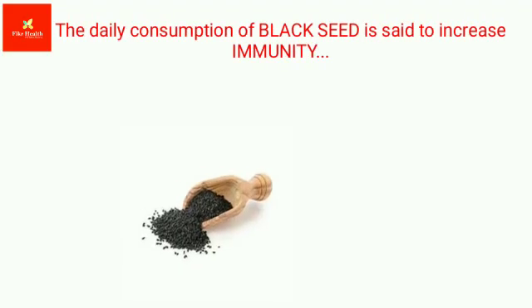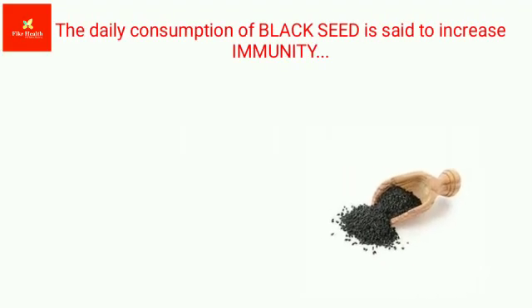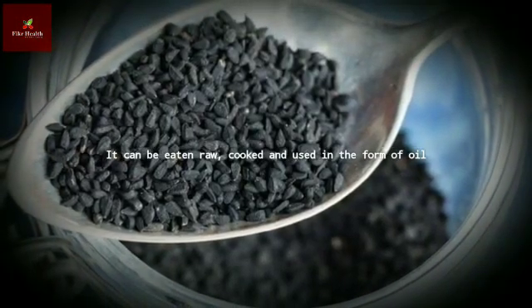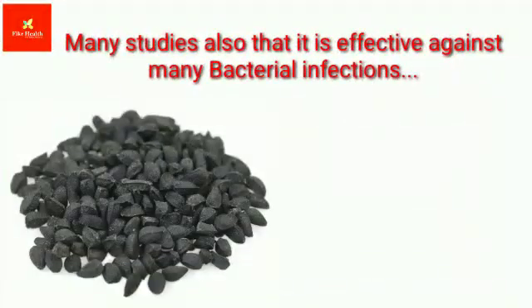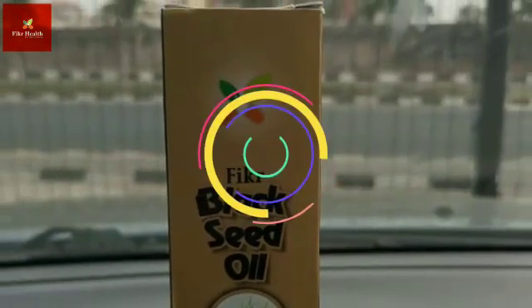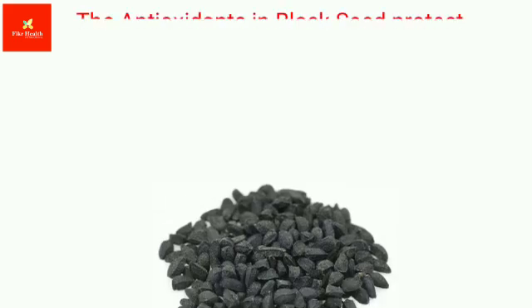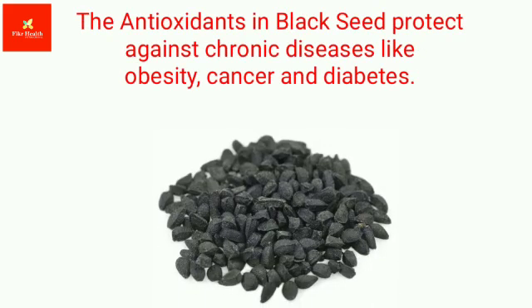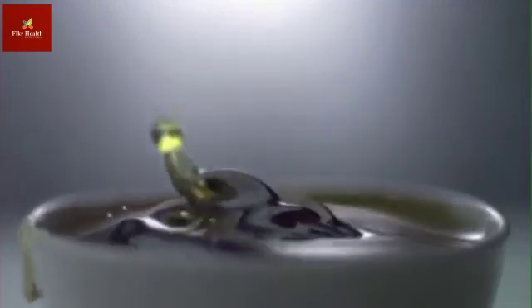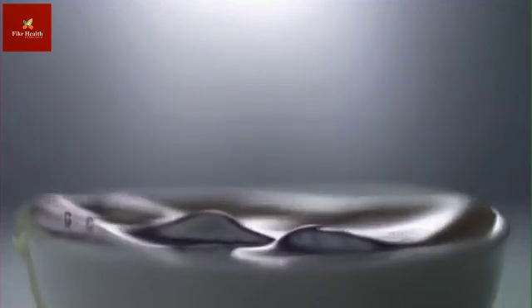The first thing to check for black seed is the color. A good black seed or a good black seed oil should be a bit dark — it shouldn't be yellowish. It should be slightly darkish brown, or preferably black. The reason is that the seed itself is black, and if you have a concentrated black seed, the oil becomes black.